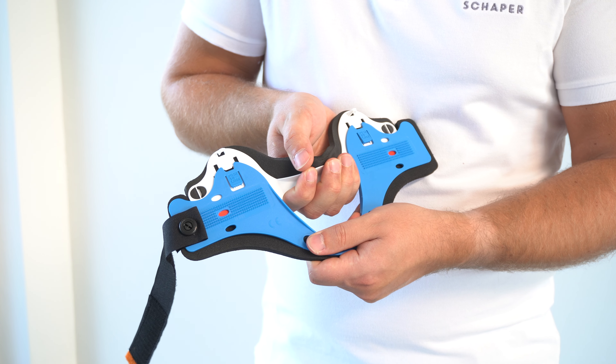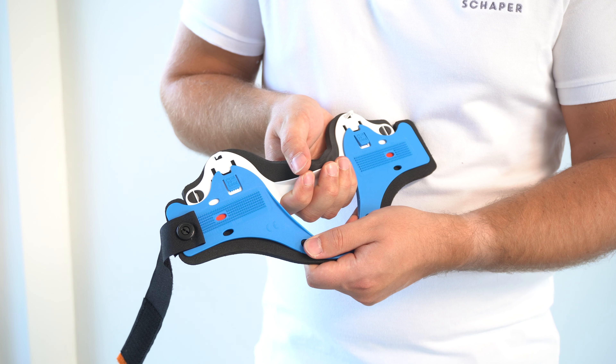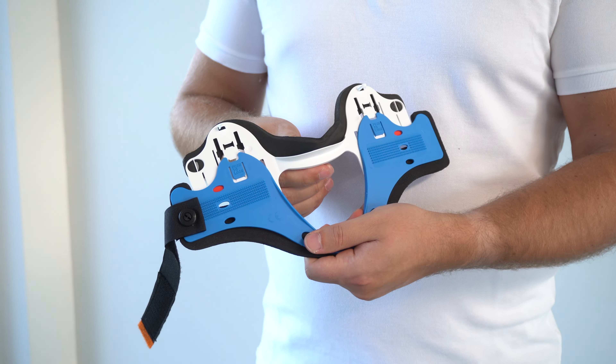Use both hands to pull the front part apart until the desired chin height is reached. Then press the fixing buttons so that they lock in place.